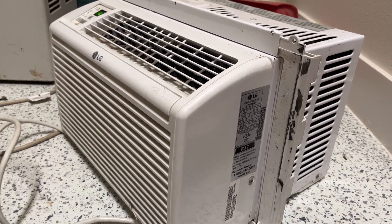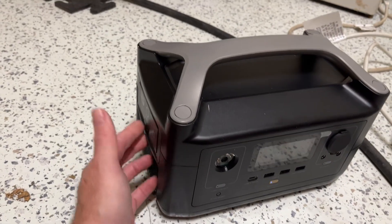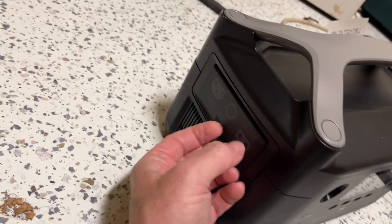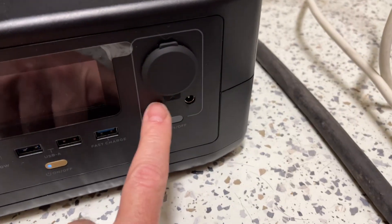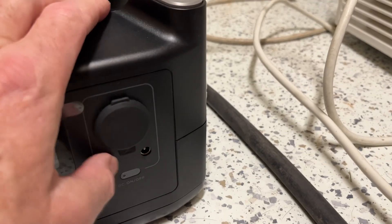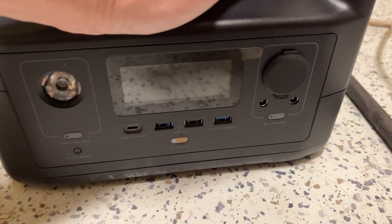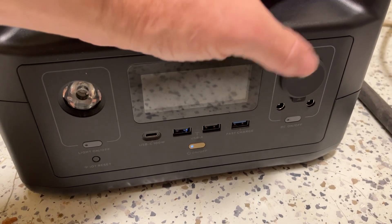I'll try to remember to put a link to Amazon if you want to pick one of these up — that's where I got mine. I did get a free solar cable with this. It comes with an input for a cigarette lighter, what I believe is an AC power input, and something else. There's another cord here — it looks like a female-to-female connector and I'm not sure what the intended use of that is. But you do get one more cable. Thanks for watching, give me a like and subscribe!